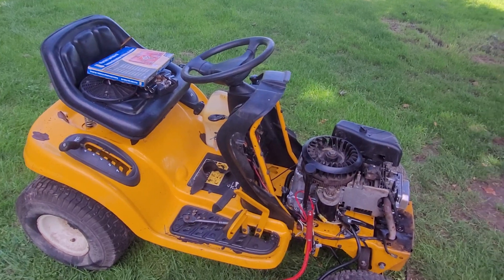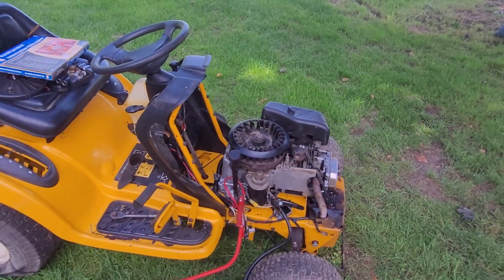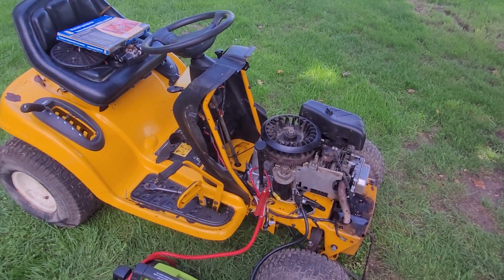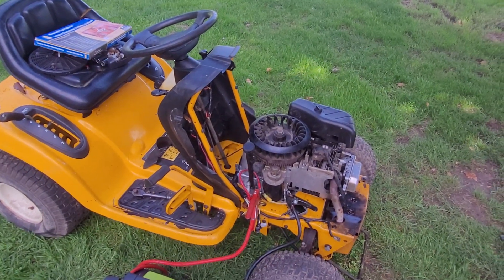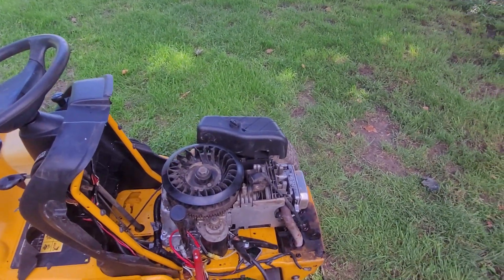The wash didn't turn out too bad, but a lot of paint did flake off. So if I do want to save this machine — which I'm leaning towards potentially doing — I'm going to have to get some yellow spray paint and touch up all the bad spots, which will be a bit of a job.